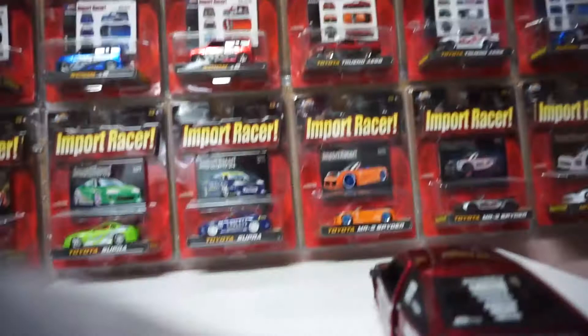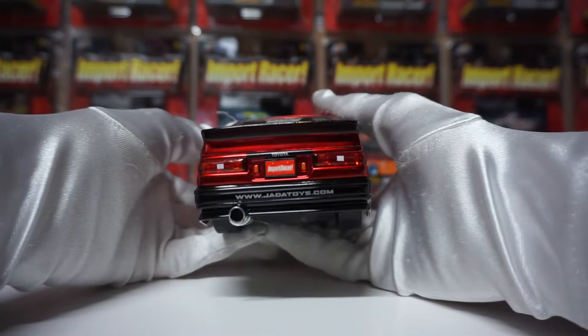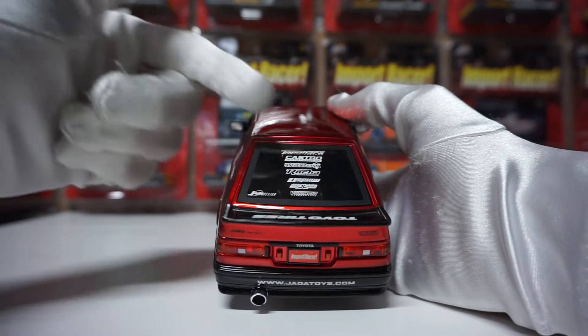Anyways, back to the rear here. You've got the nice exhaust and some more decals here. I like how Jada used to have all these decals, because if you guys know, Jada is doing JDM tuners now, but it's lacking this much attention to detail.